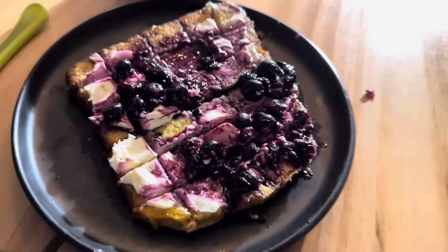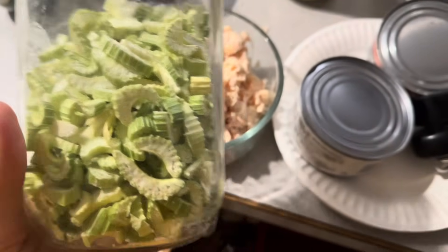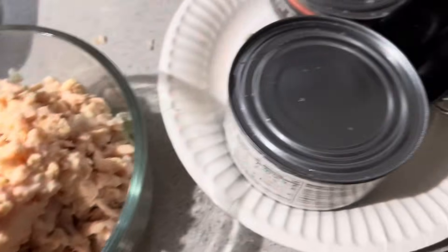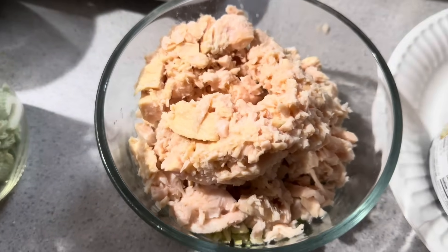Blueberries and cream cheese goodness. This is a really easy pantry meal. I have some freeze-dried celery and I just broke it up into tiny pieces and then put two cans of chicken on top. I'm trying to go through some of our pantry stores.